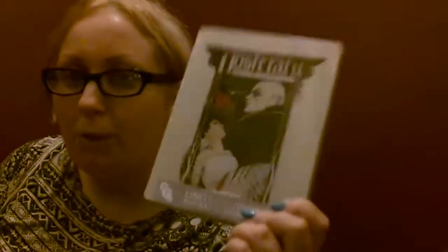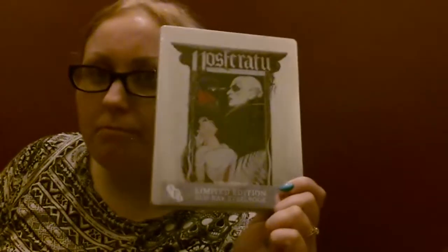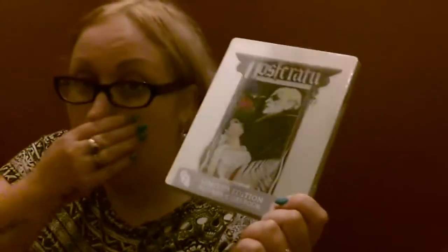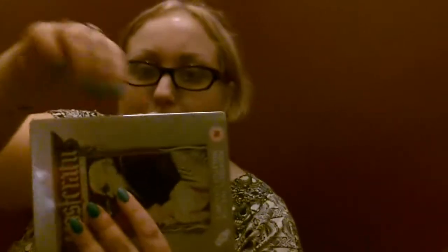And I am on about Nosferatu the Vampire, the 1979 version. I have also got the 1922 version on DVD, but I wanted a steelbook version of this. I just love this cover — it's totes amazeballs. So let's unbox this; I haven't got any nail clippers or whatever, so we'll just have to do with my nail today.